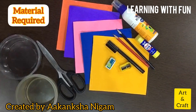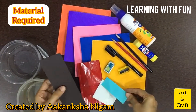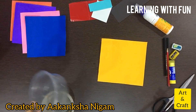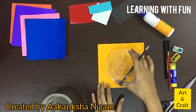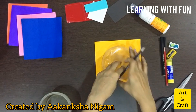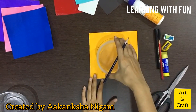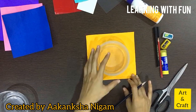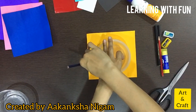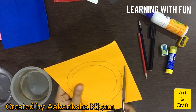Cut out circles from red, white, blue, and black paper. Draw a circle using the bigger round object, and draw the inner circle using the smaller one. While drawing the inner circle, you can take the help of your parents.